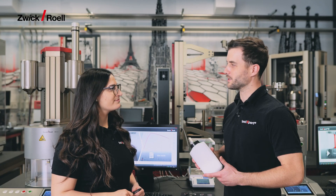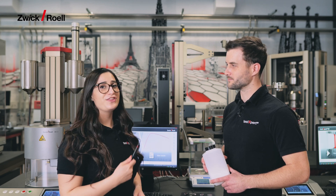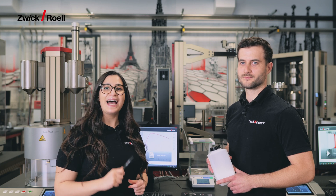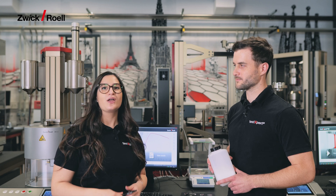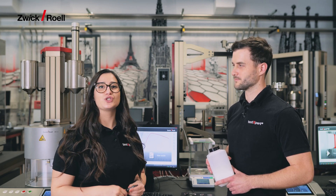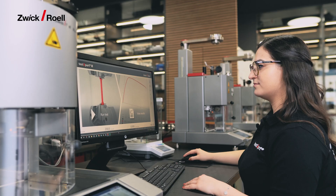Hi Maria, I have a new material that I would like to test. Is there an easier way to do this? The new ASTM D1238 standard now allows the use of force controlled extrusion plastometers. With that, you and also you Valentin have access to not only more but also brand new possibilities. Let me show you.